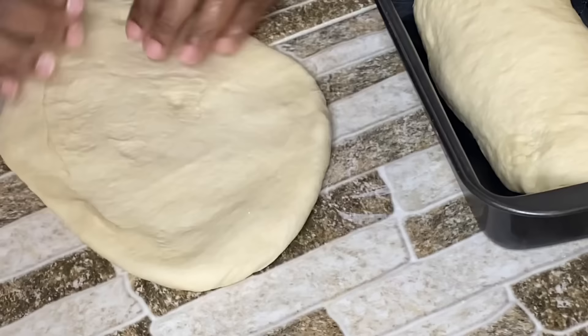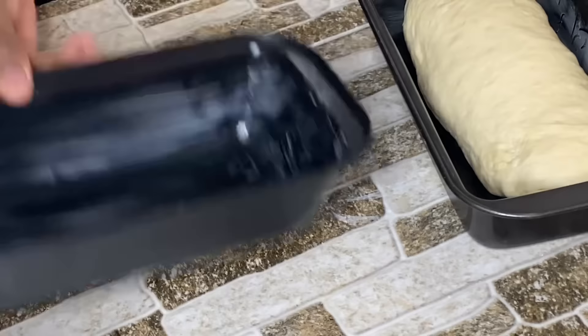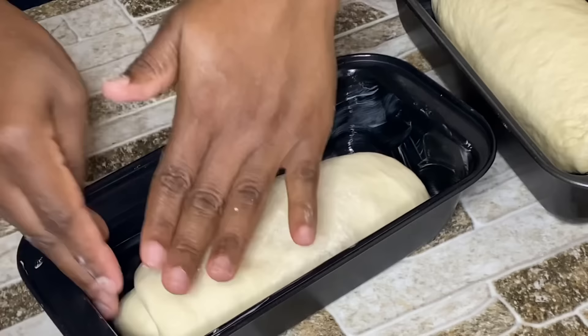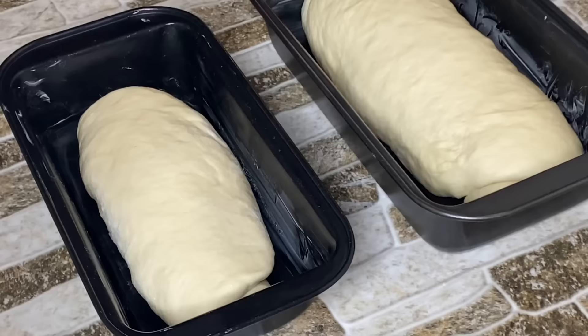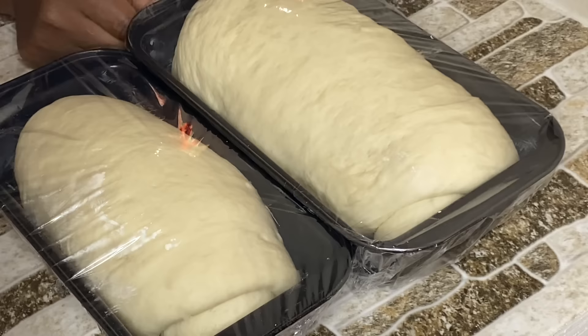Same procedure for the next piece of dough — just roll it to the shape and size of the loaf pan. Seal the edges and gently place it in the pan. Now I'm going to cover them with plastic wrap to trap the air in and allow them to sit and proof, rising and doubling in size.